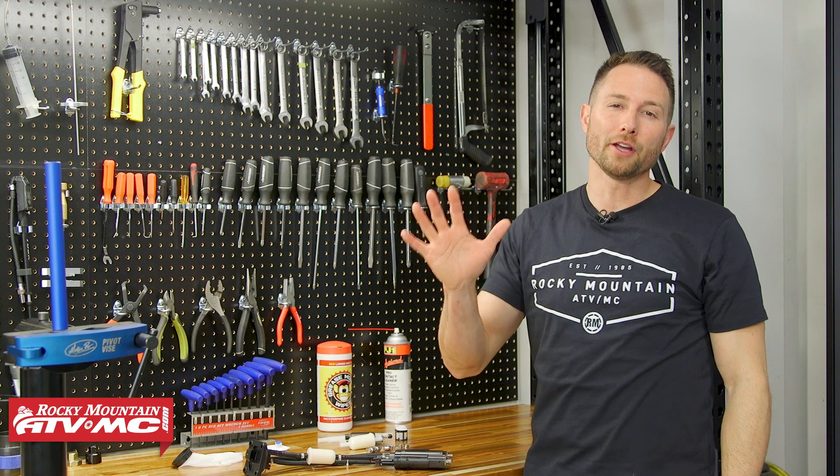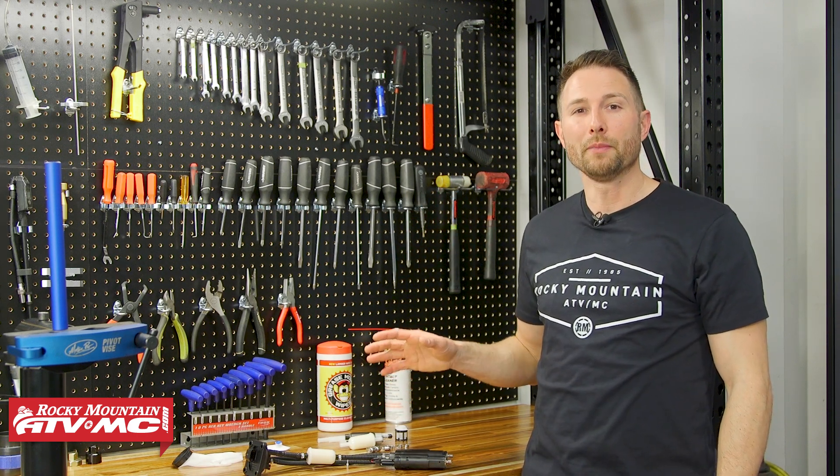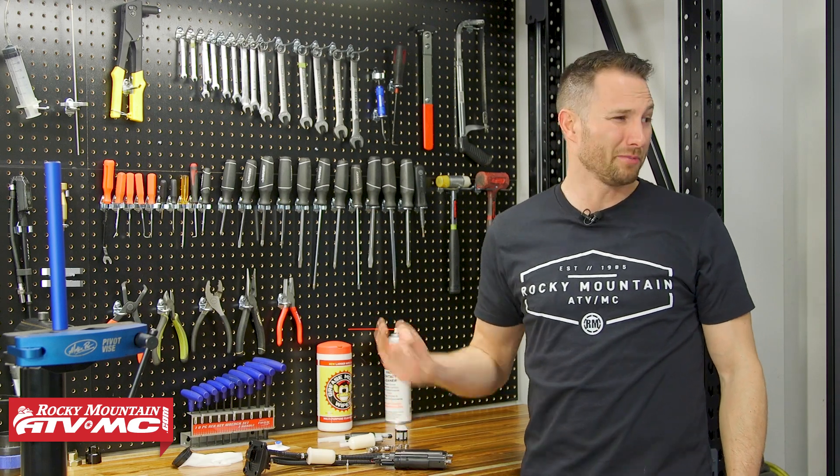I'm Charles and today I'm going to give you my top five tips to diagnose a bad fuel pump, so that you can verify that you're making the right repair and not just throwing money at your machine.